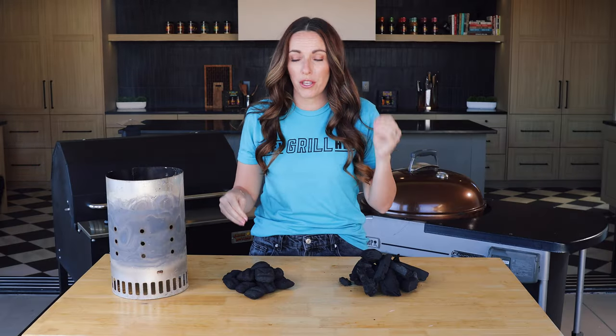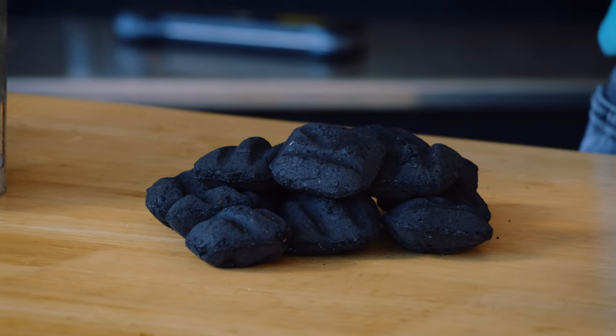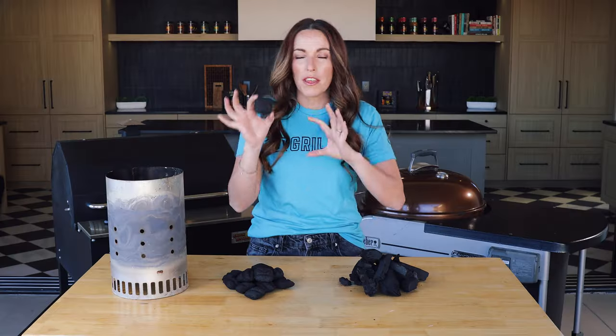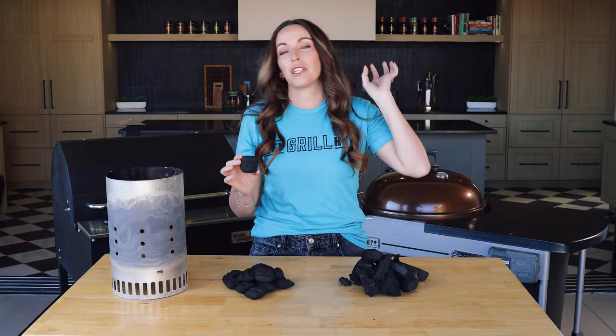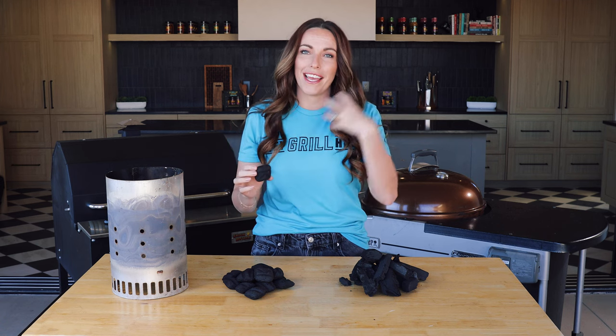There are two main types of charcoal you can buy at most grocery stores for backyard cooking. First, we've got the classic briquettes. This is coal that has been broken down into a really fine powder and then compressed into a specific shape. Briquettes are great if you want a really consistent temperature profile. They tend to hold heat a little bit longer and have a pretty mild smoky flavor. They're incredibly versatile — you can use them for hot and fast grilling, low and slow cooking. If you want more wood flavor you can add wood chips, or some companies sell briquettes with wood chips already infused into them.